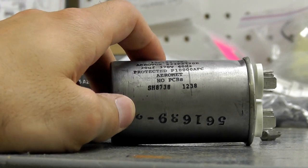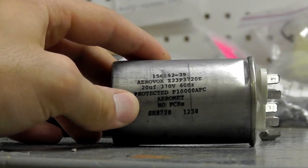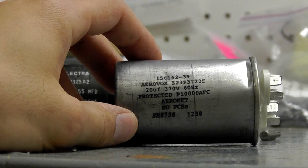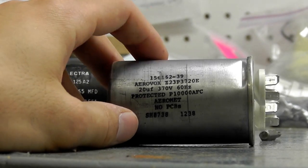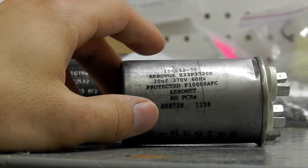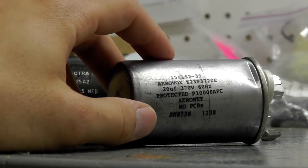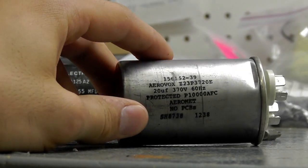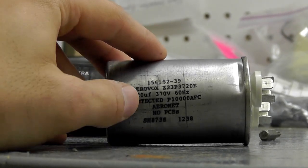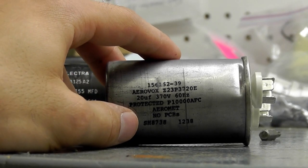On the Master Tool Repair website, under our run and motor capacitors specifications, we do have the dimensions of the capacitor listed under 'more info.' So you want to confirm that. If you don't have dimensions or simply can't locate your capacitor, you can always contact the motor manufacturer — whether it be Marathon, GE, or Baldor — and have them identify it for you. Thank you for watching. If you have any questions, feel free to call in to a sales rep and we can assist you further. Visit MasterToolRepair.com for more information — under motors you'll see the capacitors on our front page. Thanks again.